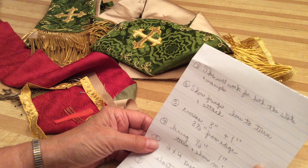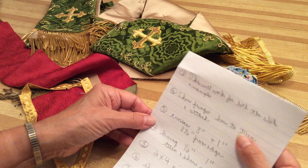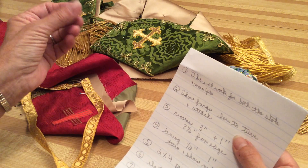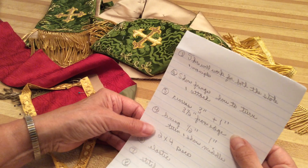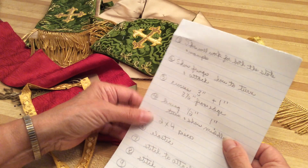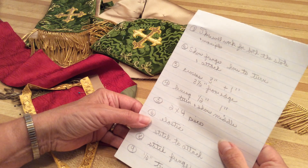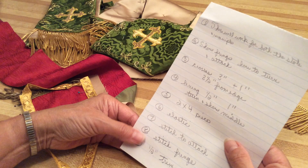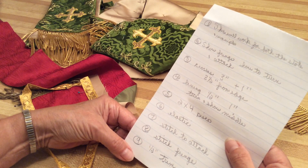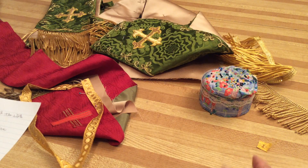Let's see if I covered everything. We worked on both the stole and the maniple — they're the same. I showed you the fringe and how to turn it and attach it, we talked about the three-inch cross and the one-inch cross, the lining being a half inch and an inch, the two-by-four piece that attaches to the maniple, the elastic, how to stitch the sides, how to stitch the fringe, and the half-inch trim around. Good luck and good sewing!